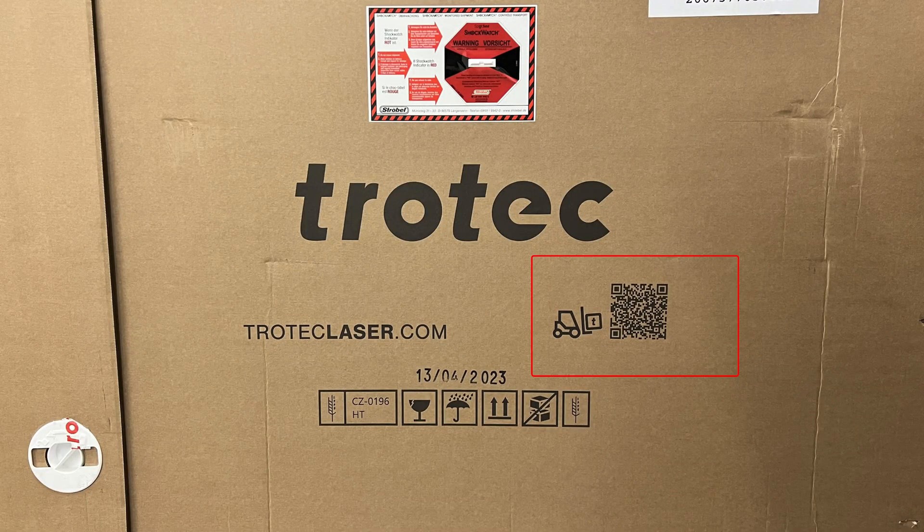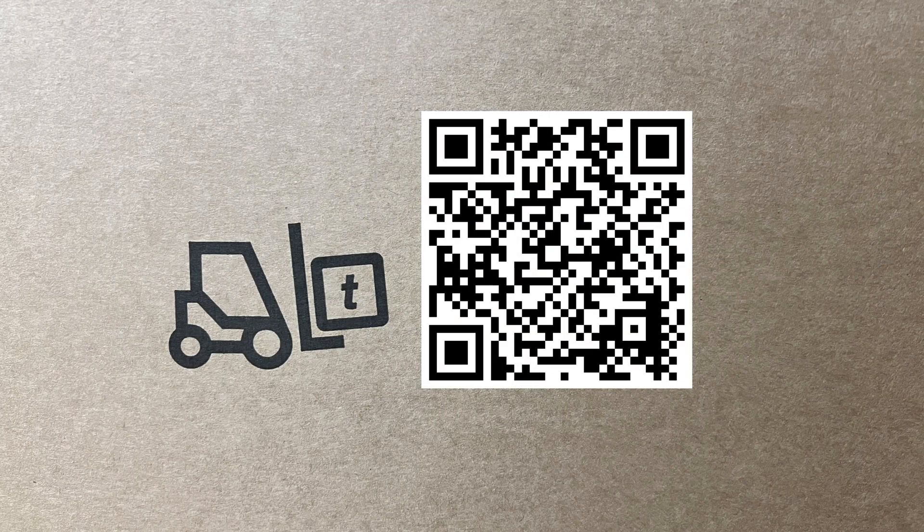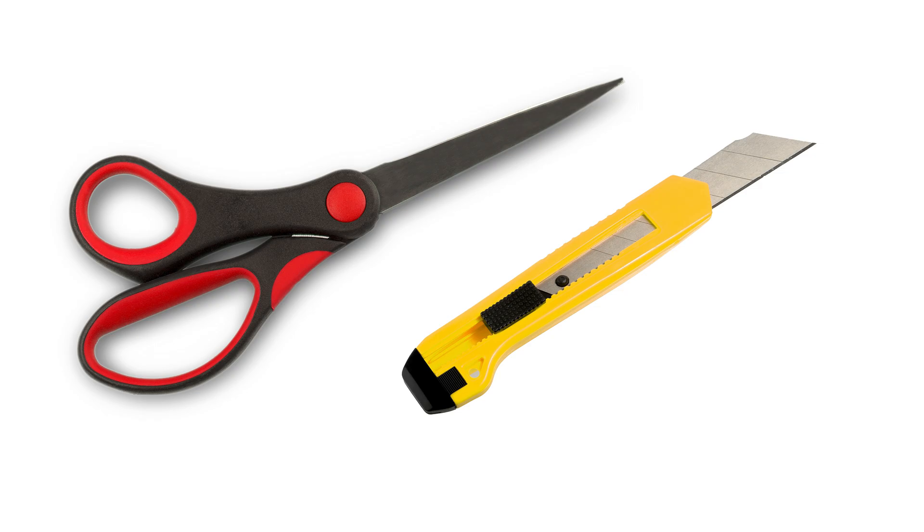In addition to this video, should you like a simpler unboxing process, you can also scan the QR code on each side of the box. This QR code will take you to simplified written unboxing instructions, or just continue with this video.